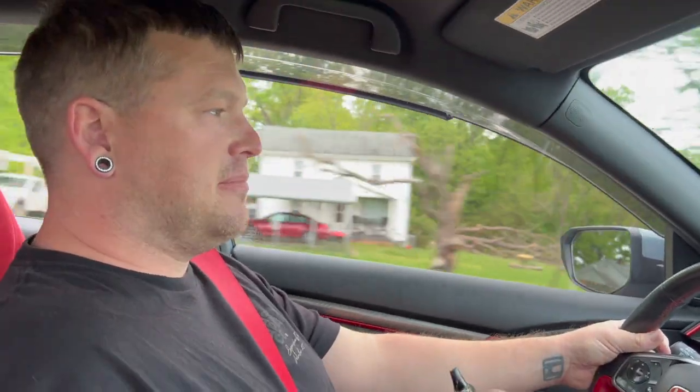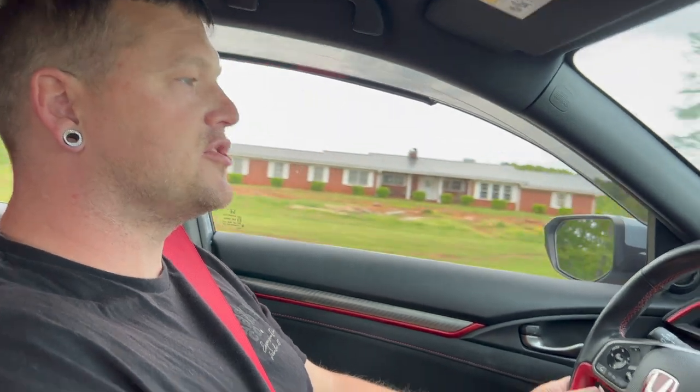I built the car to be a fun daily driver that I've ended up not daily-ing. But what you see is what you get. They're a very, very fun front-wheel drive car. Oh, for sure — and they handle extremely well. Oh yeah, I can vouch for that.